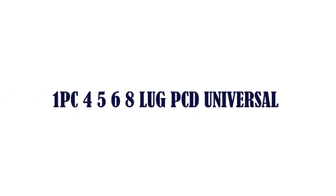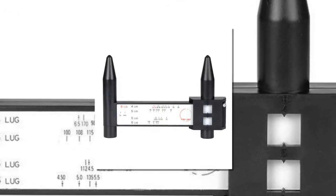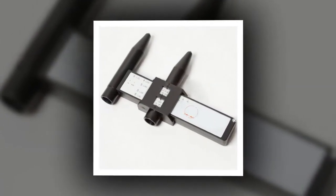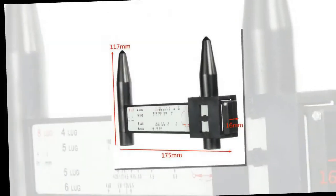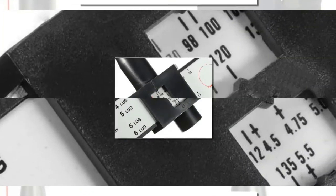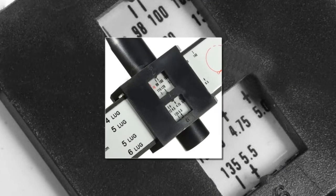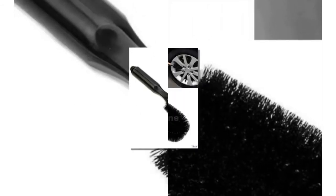Number two: one piece, available in 4, 5, 6, or 8 bolt patterns. Universal brand name: Molecule. Special features: gauge tool, rim structure. Item weight: 0 kilograms. Material type: plastic. Rim diameter: 10 inches. Bolt pattern: others. Item width: 16 millimeters. Item height: 117 millimeters.